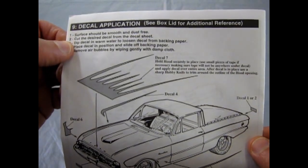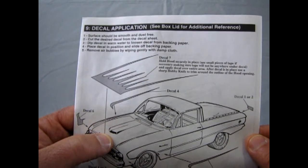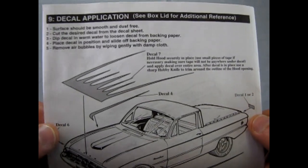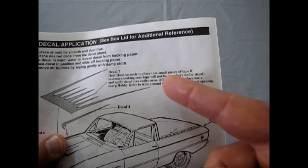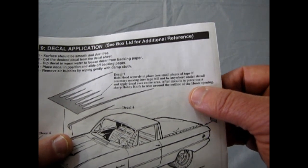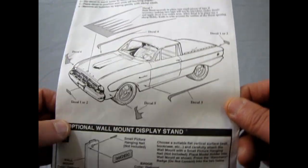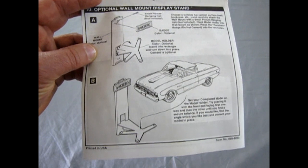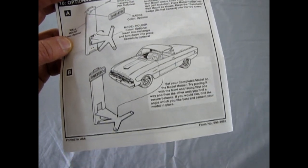Surfaces should be smooth and dust-free. Cut the desired decal from the decal sheet, dip it in warm water to loosen it from the backing paper, place the decal in position, and then slide the paper off the back. Remove any air bubbles by wiping gently with a damp cloth, use a pin to poke out air bubbles in the middle, and grab your Solvaset to let it melt on. It says to hold the hood securely in place — use small pieces of tape if necessary — and apply the decal over the entire area. After the decal is in place, use a sharp hobby knife to trim around the outline of the hood opening. There's also a very strange display stand included — you can apparently mount the model on the wall, though I wouldn't recommend nailing into the wall near wiring.